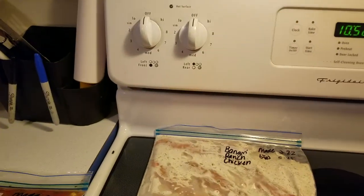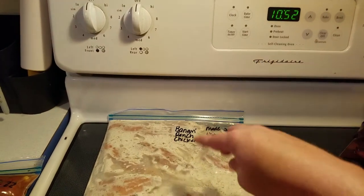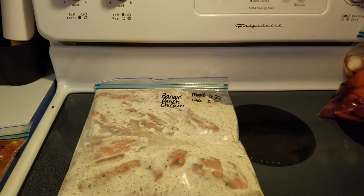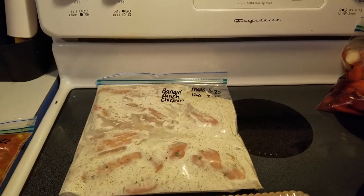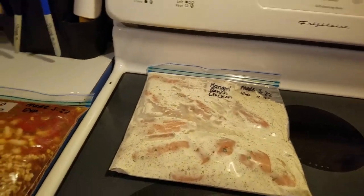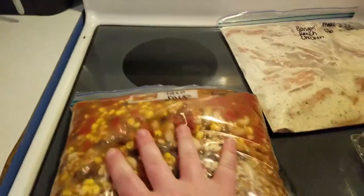This is the Banging Ranch Chicken. This one is frozen too. This one will probably cook in the oven, but I like to go ahead and have everything mixed up and ready to go so that all we have to do is put it in the oven. I would thaw it out in the refrigerator the night before, and then put it in the oven the day that we want to have it.